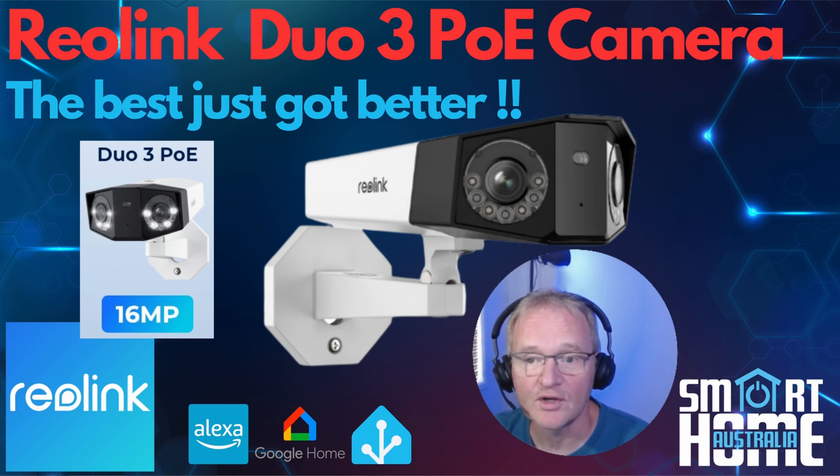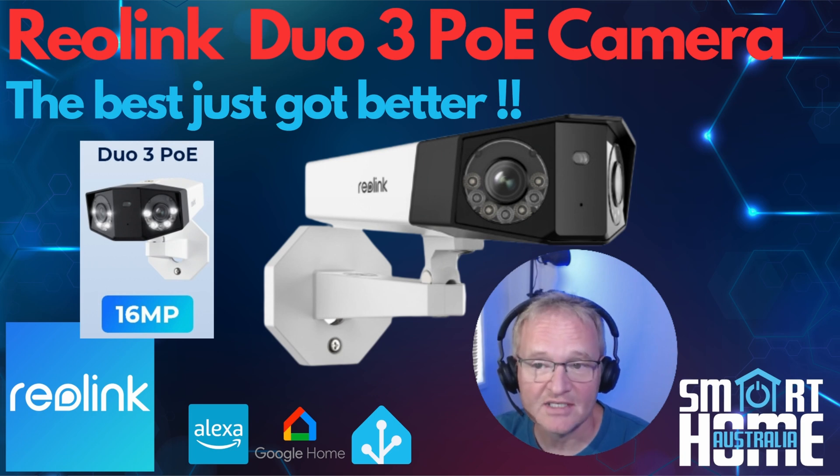In this video we'll run you through what you get in the box, a step-by-step guide to set up, a walkthrough of the feature sets, how to integrate this into Home Assistant, and a roundup at the end. As this video might be a little longer than usual, please use the timestamps in the description to jump to the section you're interested in. Now let's dive into the world of Reolink with the new Duo 3 high resolution dual lens PoE camera.